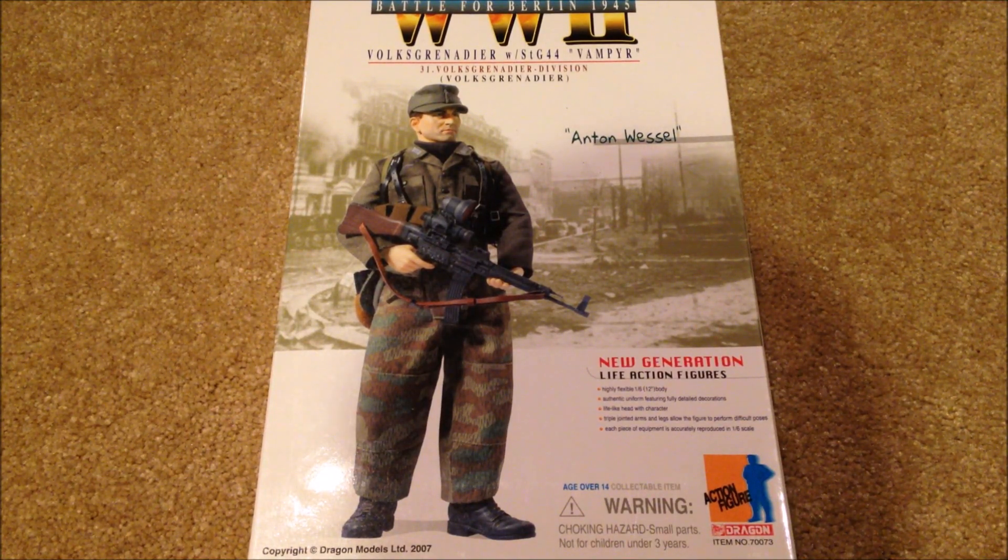Hey everyone and welcome back to another review. Today I have a really nice German dragon figure to show you. This is Anton Wessel. He was released in 2007 and I'd previously never seen this figure before. I kind of just randomly stumbled upon him on eBay and decided to pick him up. I got him for about $60, which is a really good price considering the rarity of this figure.